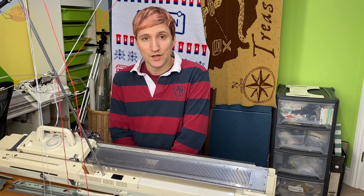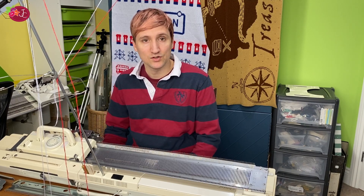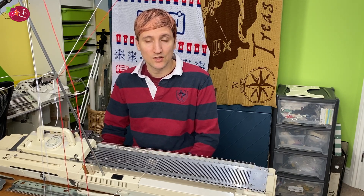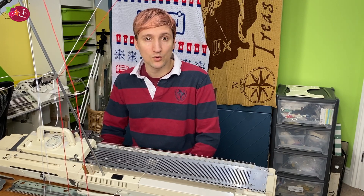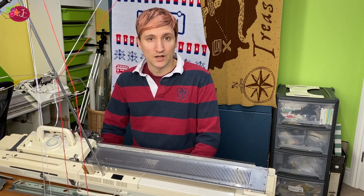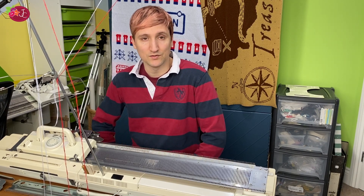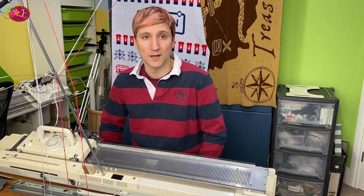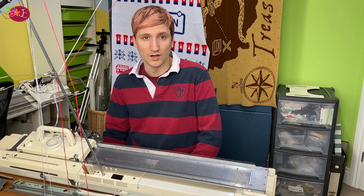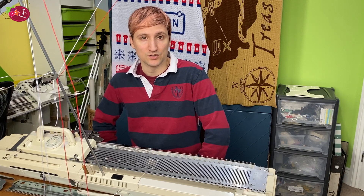Let's knit the coat section now. This is by far the most complex part of the pattern. It involves casting on using the weaving cast on, casting on stitches in the middle of the pattern, casting off stitches in the middle of the pattern, and using the holding position. It covers lots of different techniques, so if you are quite a beginner on the machine this is a good pattern to learn an overall grounding.